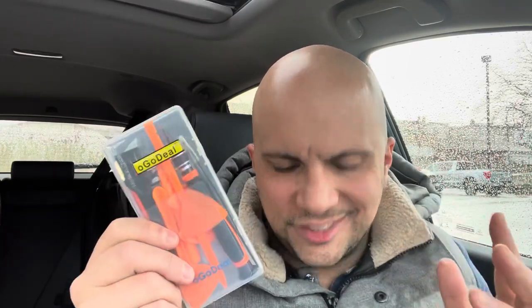Hey everybody! I'm here today to do a full review and demonstration of this OGO Deal Tri-Wing and Gamebit Screwdriver set. This is a great screwdriver set that will allow you to open consoles and cartridges. Let's get right into the video.